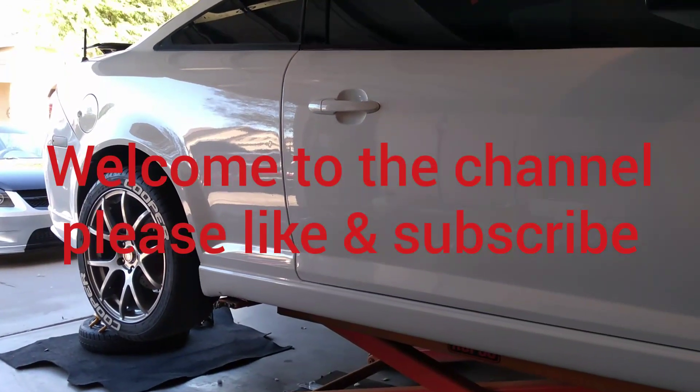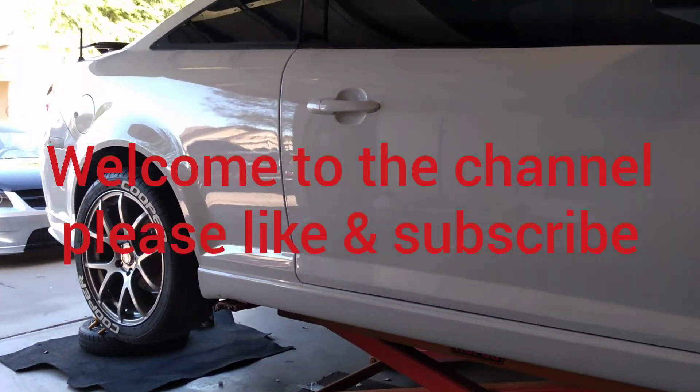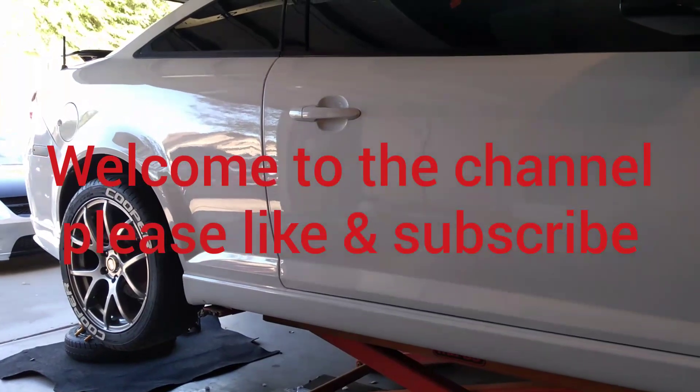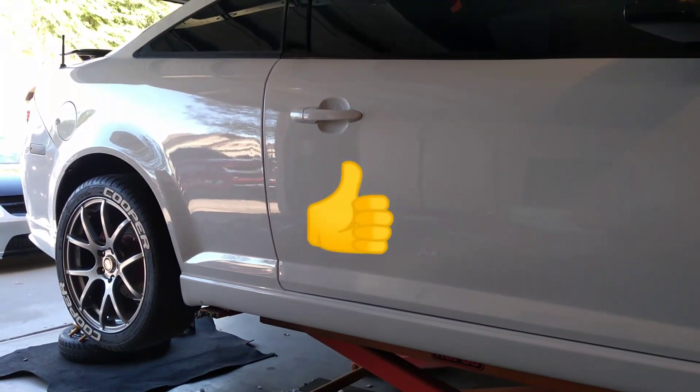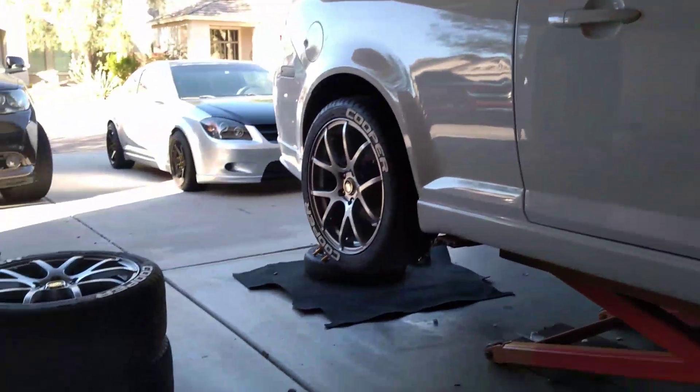Welcome back to the channel. If you're here for the first time, please like and subscribe. If you've seen us before, we sure appreciate you watching. Today we're going to go over the parts list for the F40 transmission conversion.